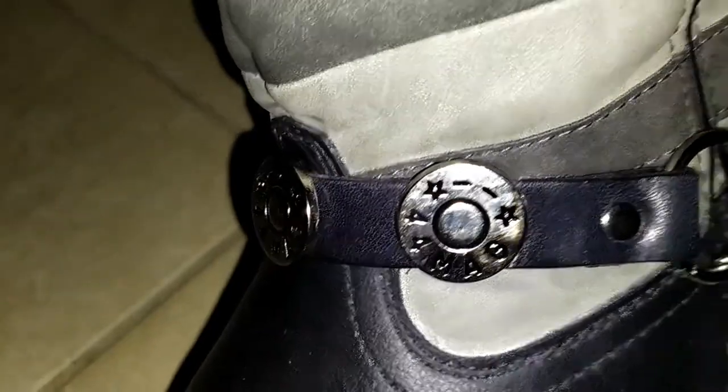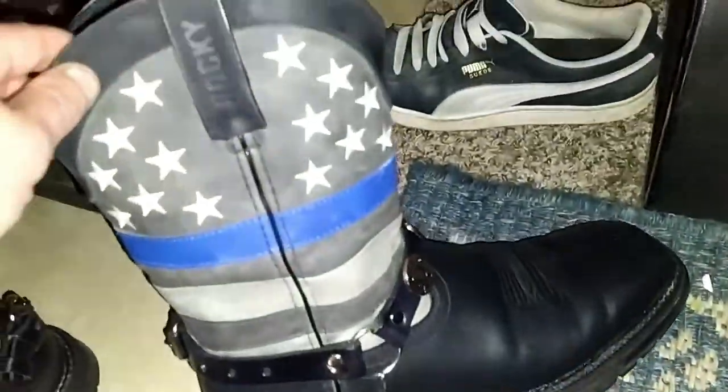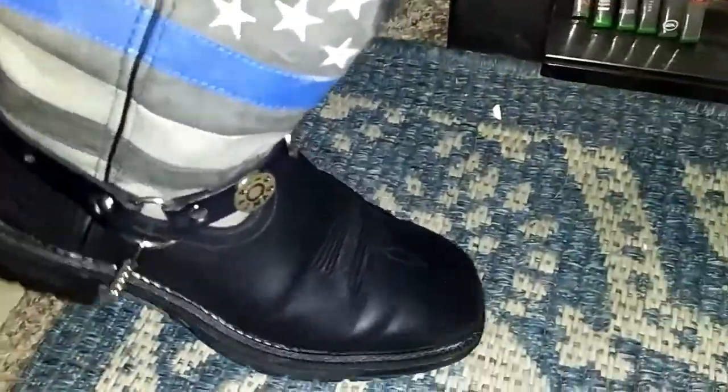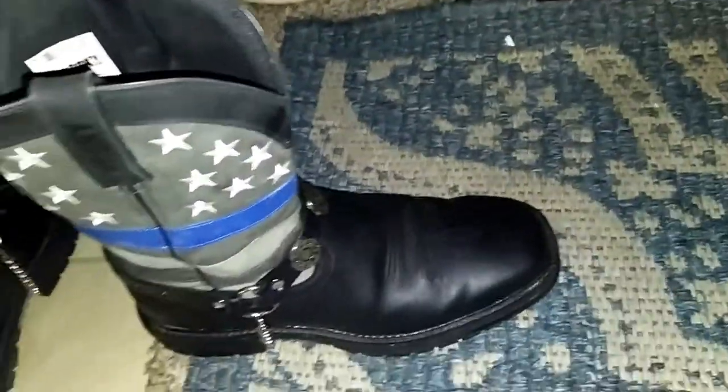It says 44 Magnum — I thought that was a really interesting boot harness. Like I said, I just wiped them down because they got a little dusty. They've been really good boots all week — I've worn them all week long. They're flexible, they got cushion, they've got traction, they're tough, they look cool.